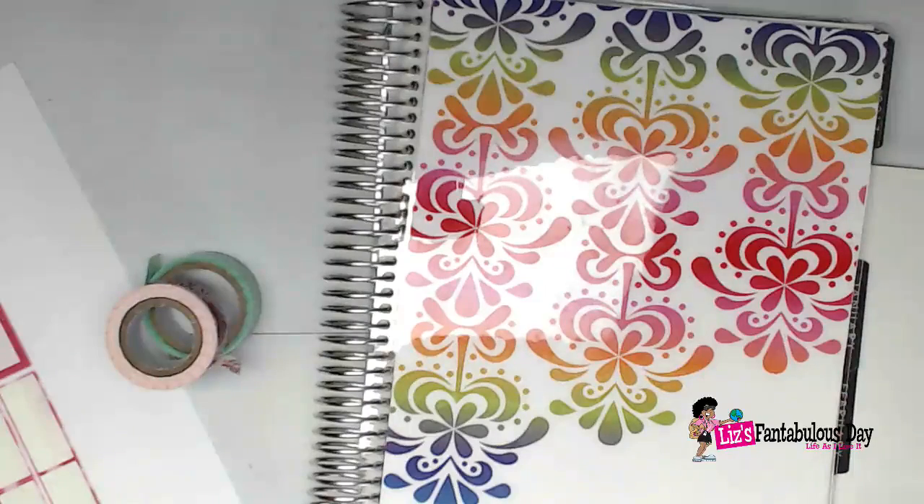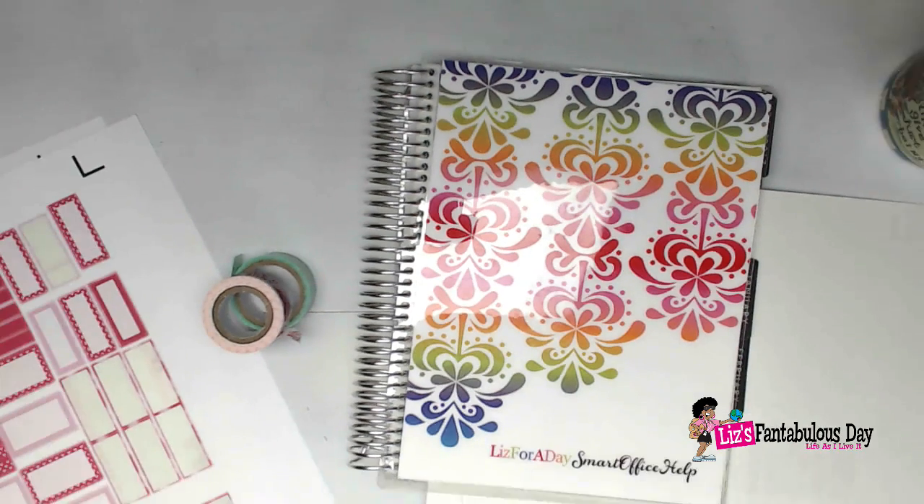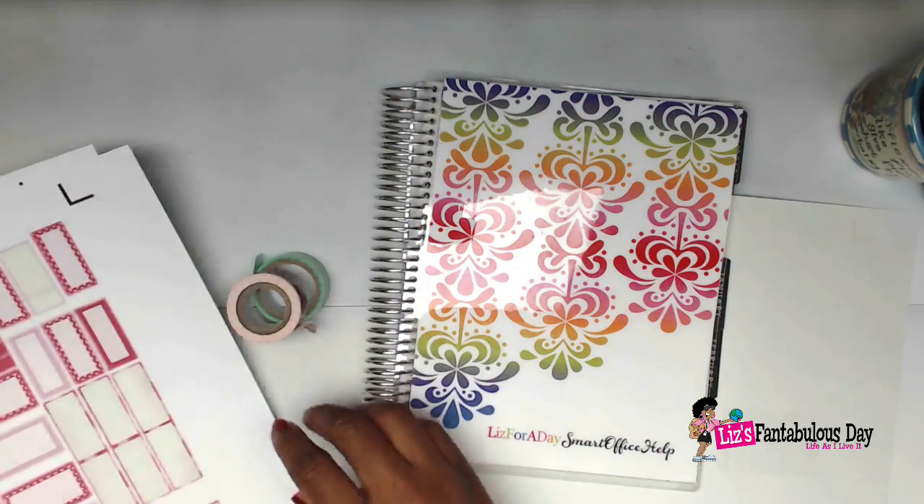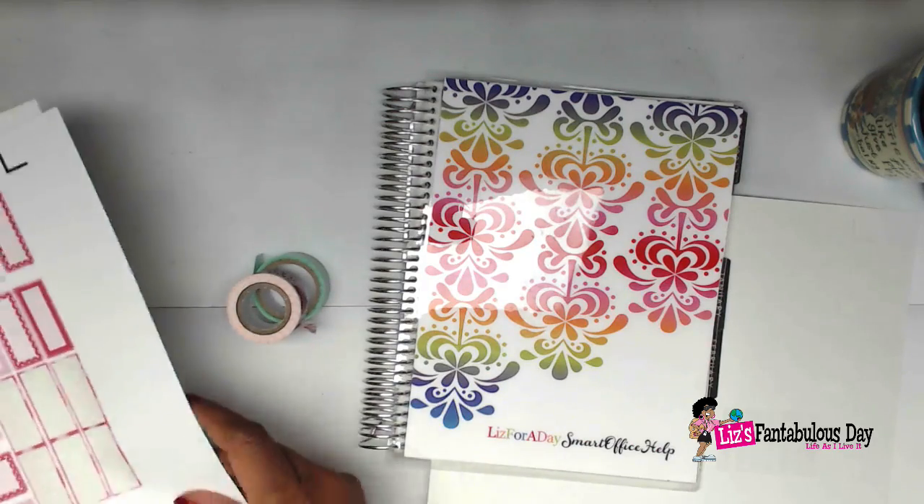Hey everybody, it's your lovely lotus blossom Lizzie, and I'm here today with another Plan With Me in the Erin Condren Vertical Planner. I have to say that I actually started this already, and for some reason my computer just turned off on me — that has never happened. I'm thinking it might be because of the lights, because the lights are so hot. So I'm just going to apologize right now, which I don't like doing.